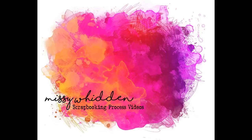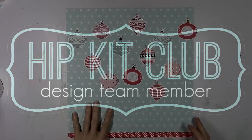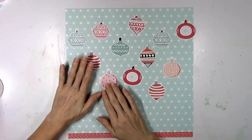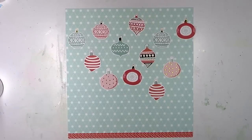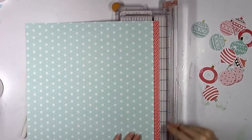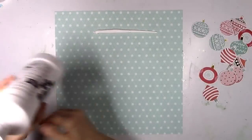Hey there friends, it's Missy again. Thanks so much for joining me today. I'm back with a new layout for the Hip Kit Club and I'm going to be making a Christmas layout today using the 2018 December kits. I wanted to focus on these big die cut ornaments — they are exclusive this month. I wanted to scatter them around the top three quarters of the page and have them hanging down. I decided to go with patterned paper as my background as opposed to white, which I use a lot.